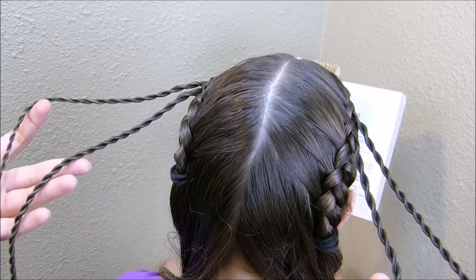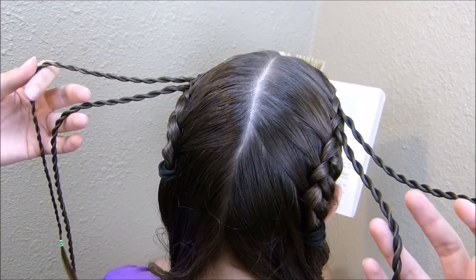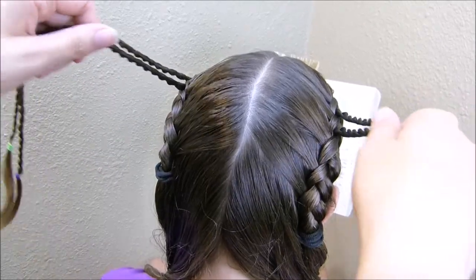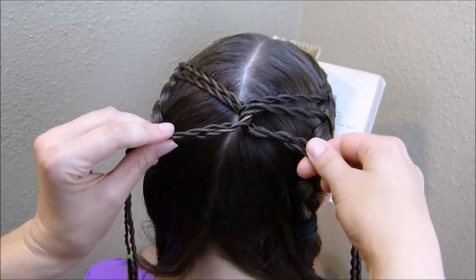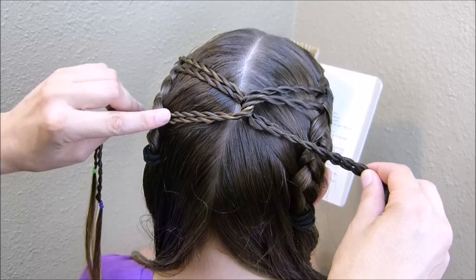I went ahead and braided all four rope braids — you can actually do more if you want, but I thought two on each side would be cute. At this point I'm going to take these and bring them into the center together, cross them, and then cross them one more time so it's kind of like a double twist.